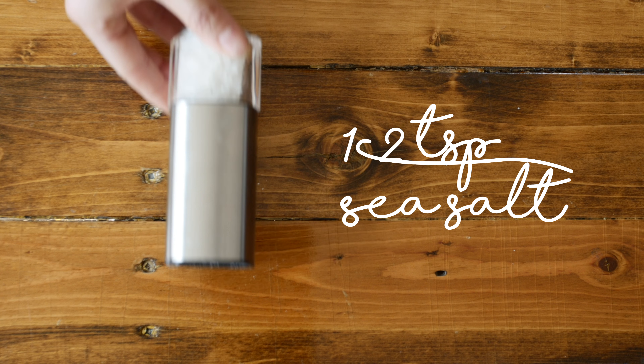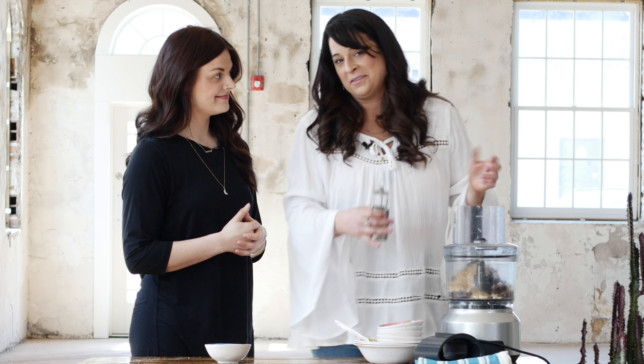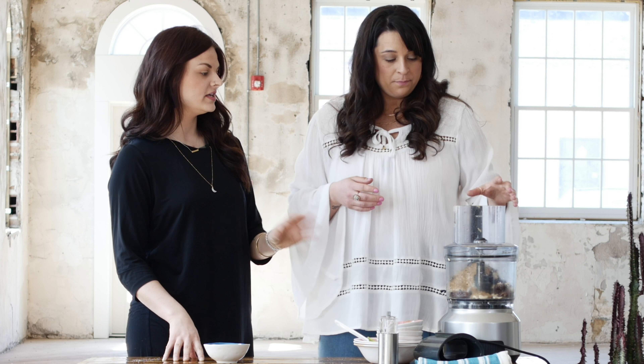Or you can do a seed butter, like a tahini — which is sesame seed — or sunflower. And we're going to do a couple cracks of the Himalayan salt. Do a little extra — I love salt.